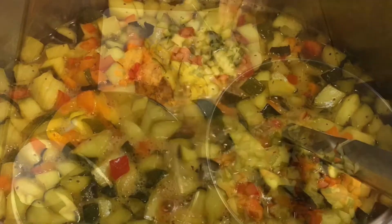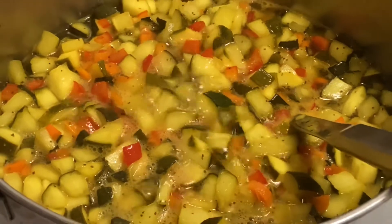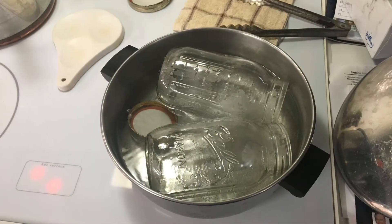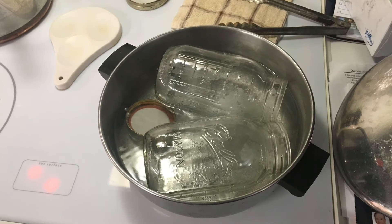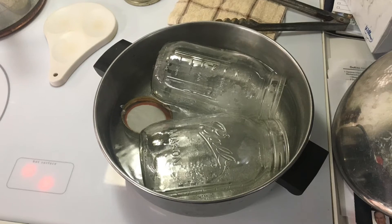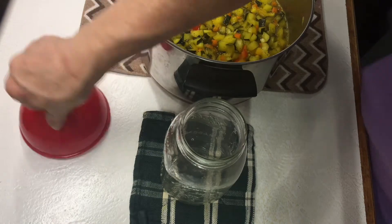Now that I have everything chopped, I will add the ingredients and cook it on the stove on medium heat. Let it simmer with the lid on, and while that is simmering I get my open kettle jars really hot in water along with the lids.